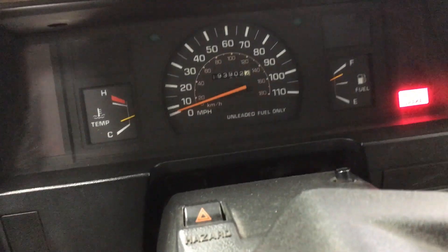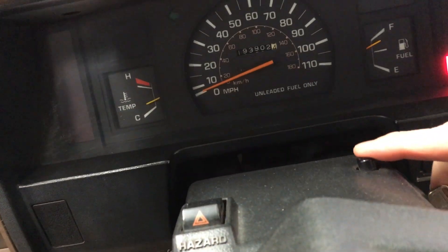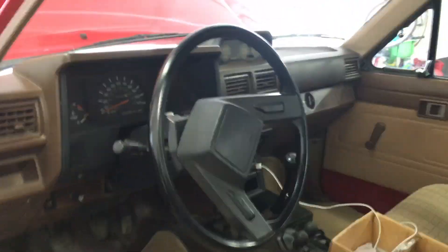For a compression test, the engine needs to be warm. The engine internals slightly expand when warmed up for a more accurate reading. So now we're ready to begin.